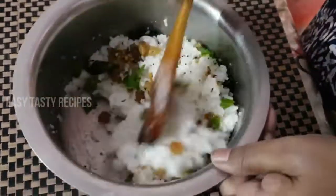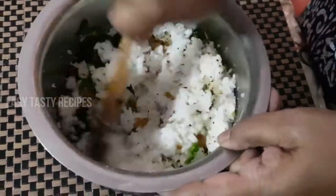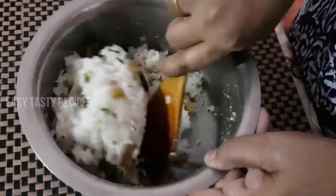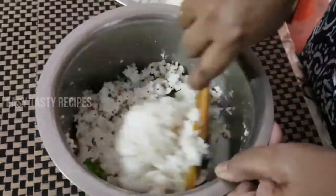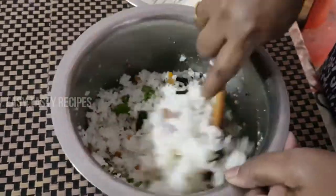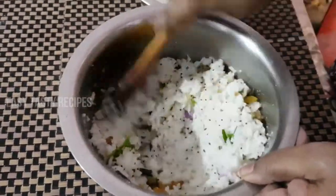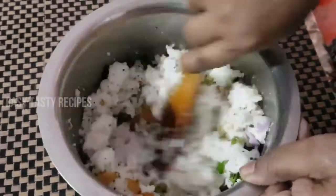If you want to cook it in 3 ways, it will be delicious. Let's try to cook it in 3 ways. If you don't like this, let's make it very good. You can add some fresh butter and a piece of butter. That will be tasty.